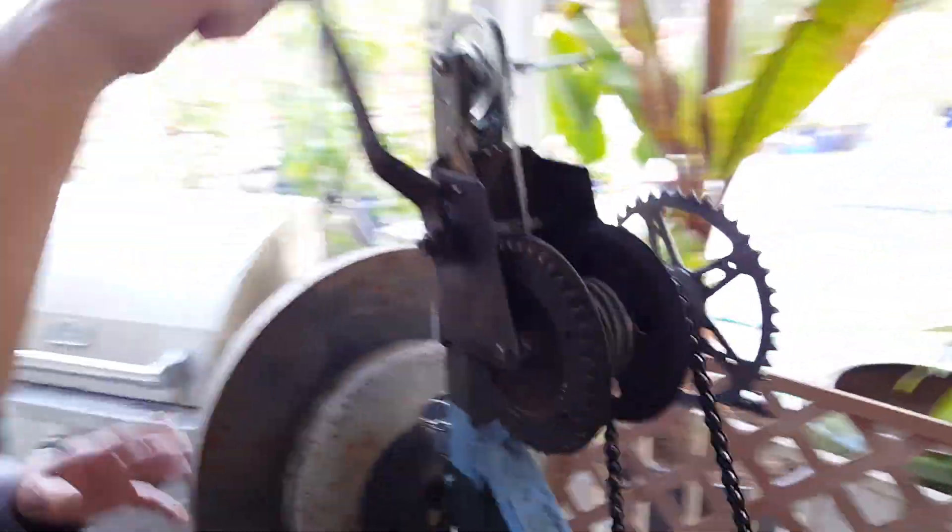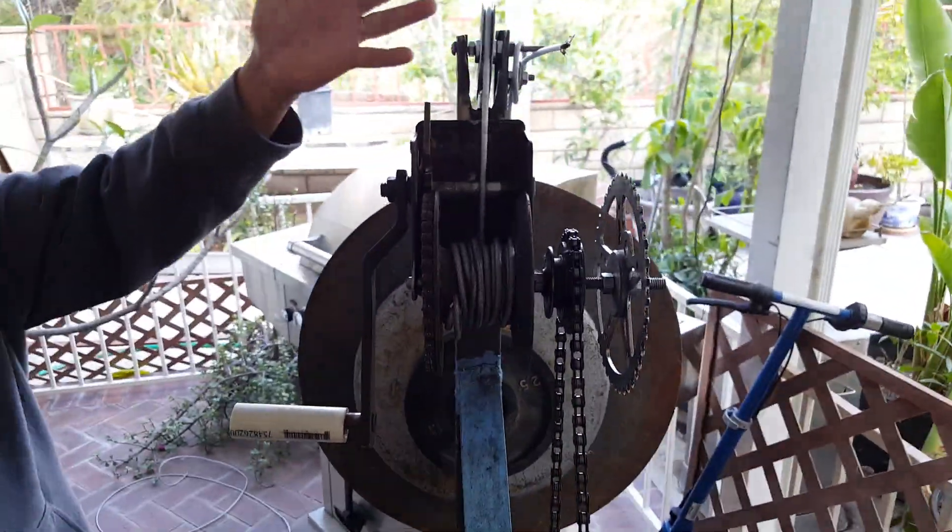It takes like 40 turns. It's very light. Look, focus — see this, it's about 75 pounds. But actually you only have to push like 30 to 35 pounds.